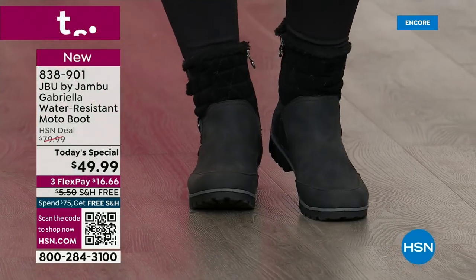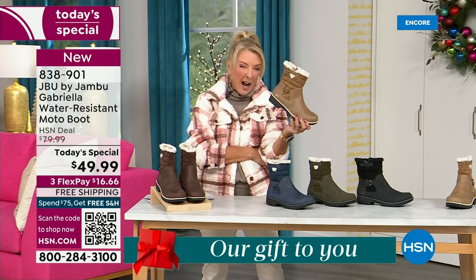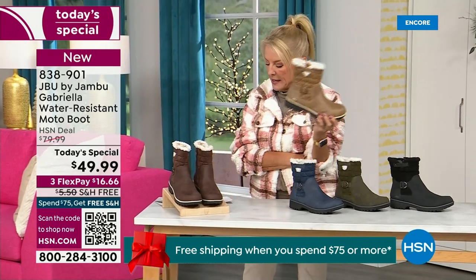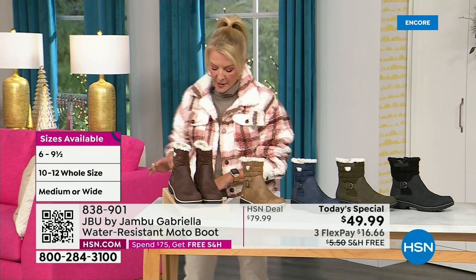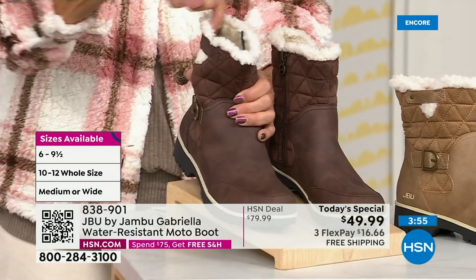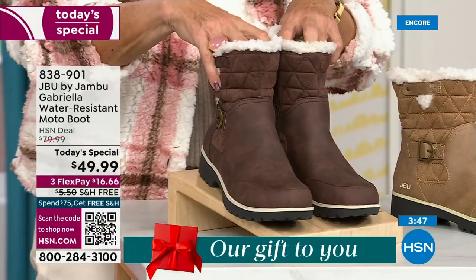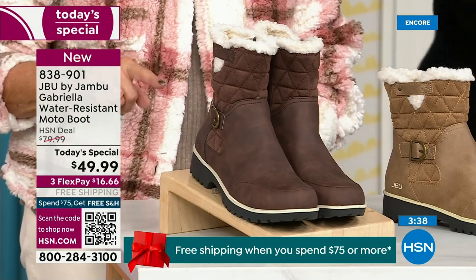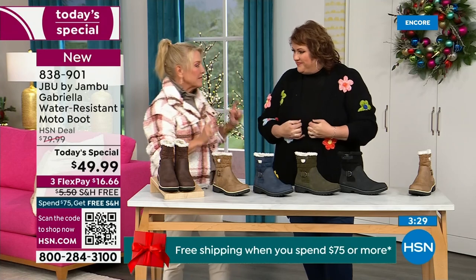Let me remind you of colors and sizing. Black is most popular. I'm going to guess taupe is going to be our sleeper color — if I were at home thinking about a second color, 100% go for the taupe. We also have olive, navy, and I'm wearing the brown. For sizing: medium and wide circumference — that's a first, Laura. We sell a lot of boots at HSN and we've never given you a circumference option. Medium or wide on the footbed. Sizes start at six, half sizes up to 10, then 11 and 12.